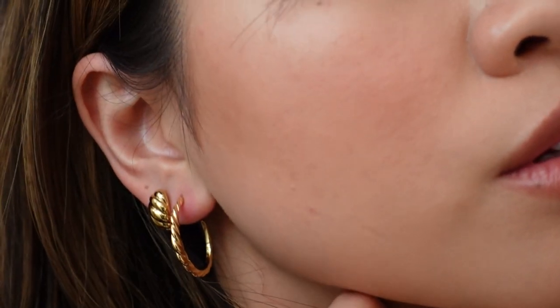I am obsessed with the way these look. If I had to pick one I would get the huggies, because I really like having an option for a second piercing. But I wanted to show you guys the difference between the other croissant earrings that are out in case you're wondering which ones to get, because they're all actually really different.